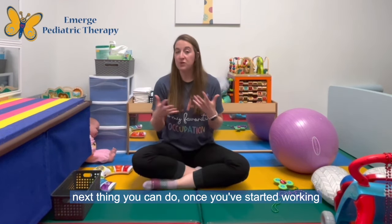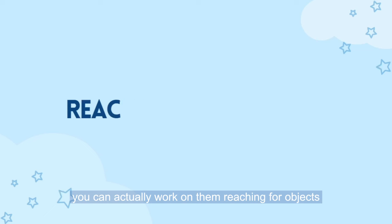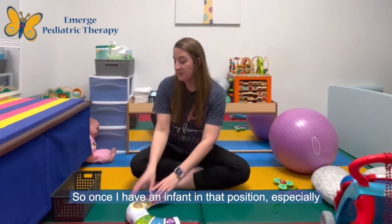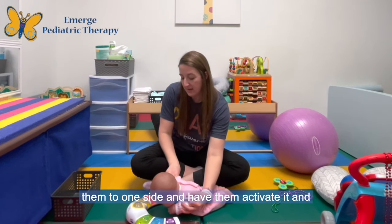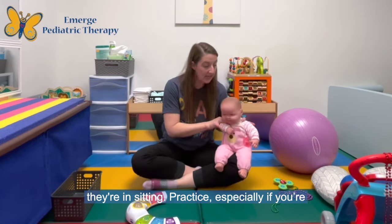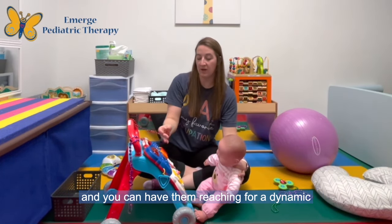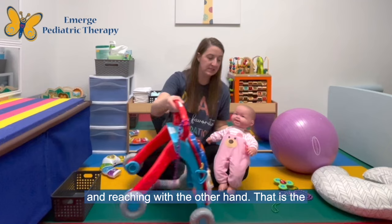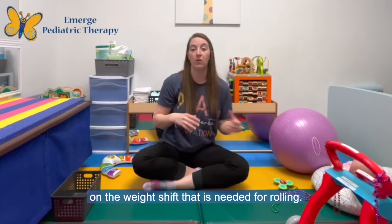Once you've started working on these skills and you feel like your infant is getting good at keeping their arms straight out, you can work on them reaching for objects and activating objects when they're in that position. Once I have an infant in that position, especially if I'm working with a toy like a piano, I will shift them to one side and have them activate it, then shift to the other side and activate it with the other hand. You can also do this during sitting practice — have them reaching for a dynamic toy like beads with one hand and then switching to the other hand. That is the next step up for this skill because it works on the weight shift that is needed for rolling.